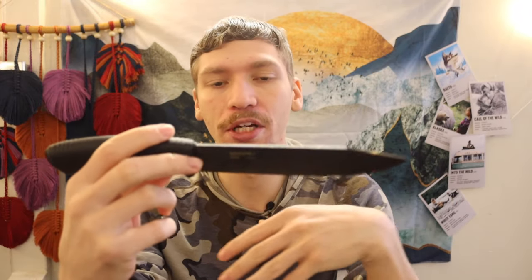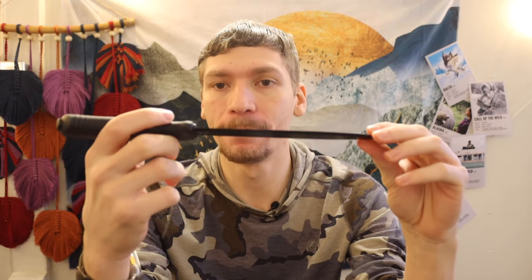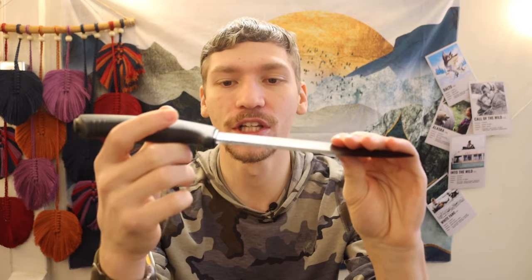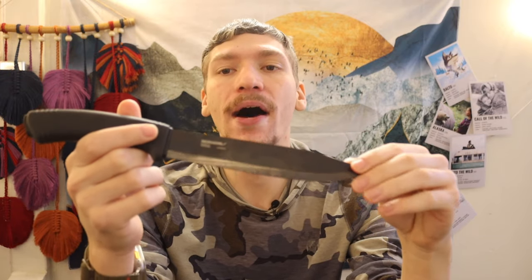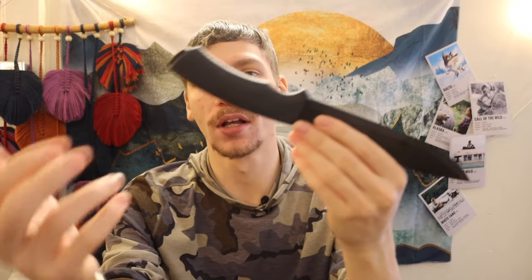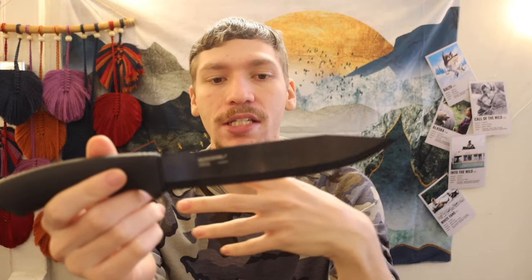I'll continue to reiterate — the big thing about near full tang versus even full tang knives is that every knife has a realistic level of durability. Anything pushed to the absolute max limits will break and eventually just self-destruct. But before that, hopefully, there is a level of reasonable durability. For me and my findings with Mora's near three-quarter tang knives — the Cold Steel SRK included — the reasonable durability is there. I can still go and baton trees down with this. I can still beat this through the wood I need to for making shelters.